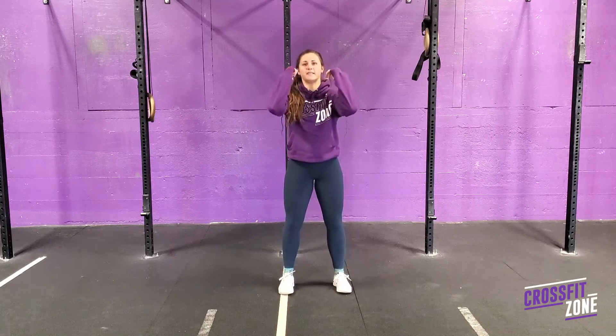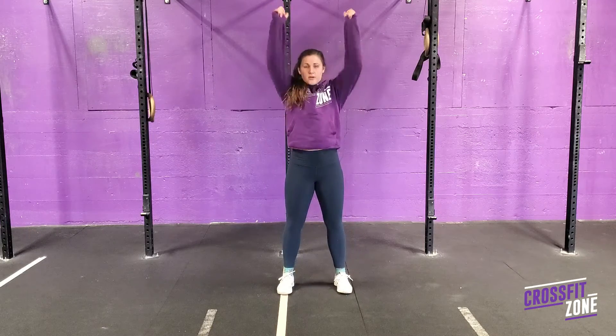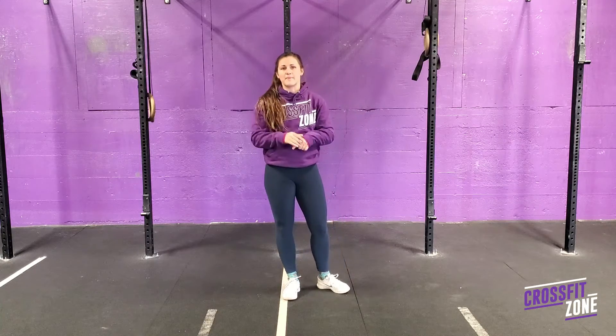You'll clean the barbell up to your chest and go through your reps. They're looking for it to be a lighter weight with the same rep scheme.